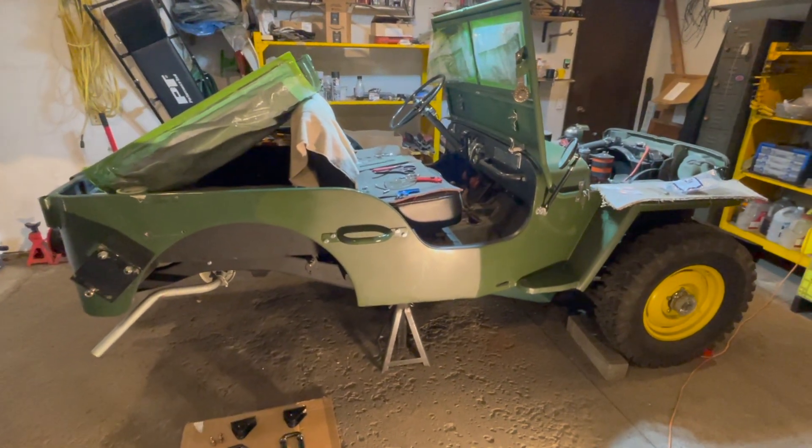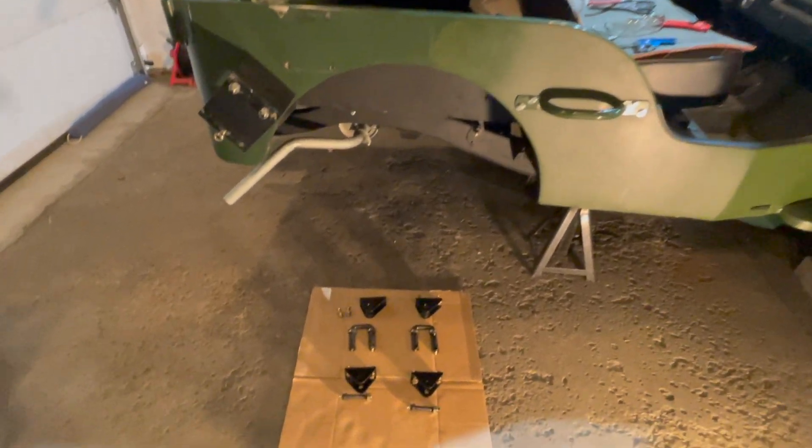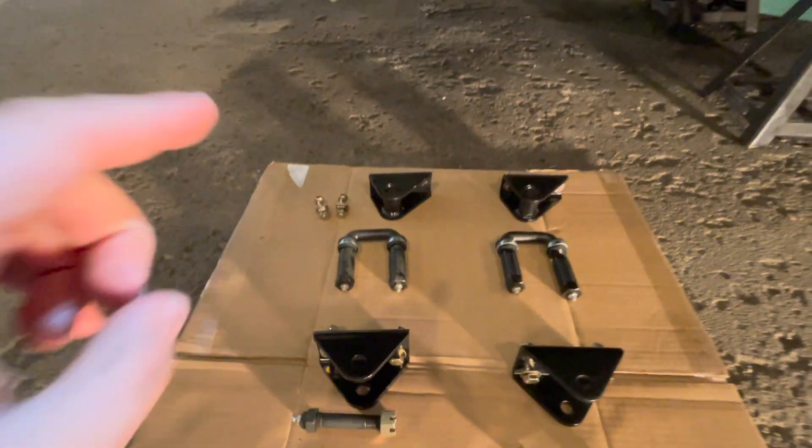The rear leaf spring brackets will be installed in a 1947 CJ-2A Willys Jeep, and I'll step you through all the different parts for the rear leaf spring bracket installation.